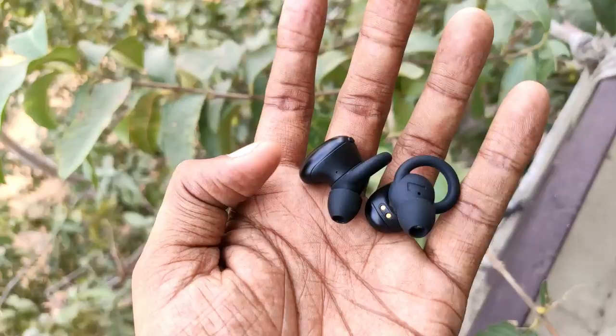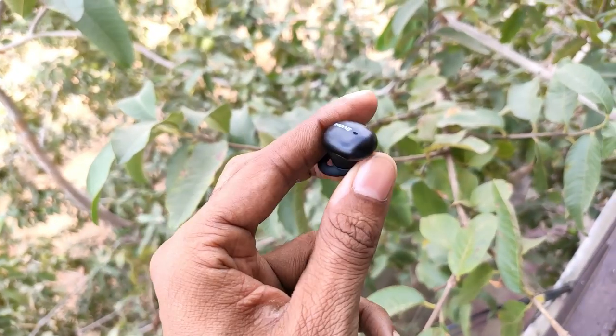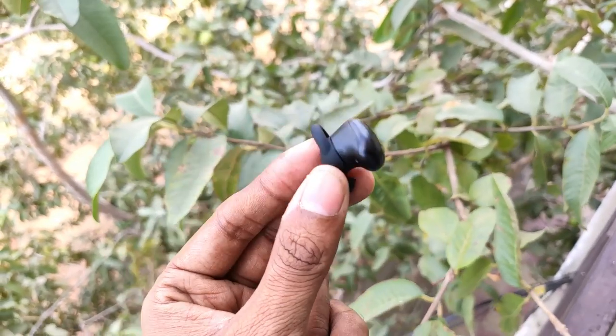The earphones feature metal and plastic construction. You can also see the LED indicator on the case, and there is 1More branding on it.